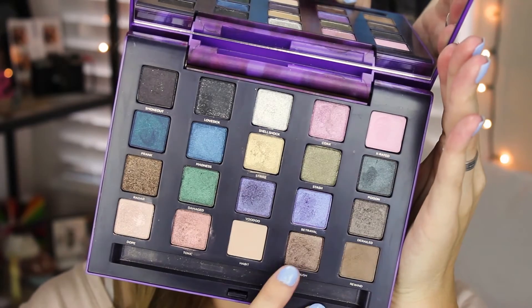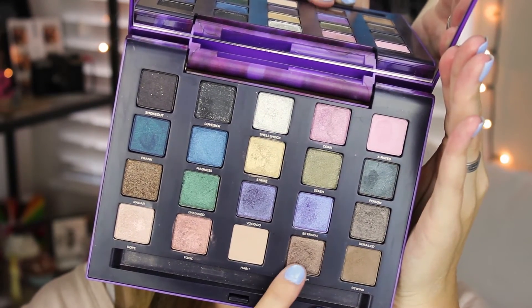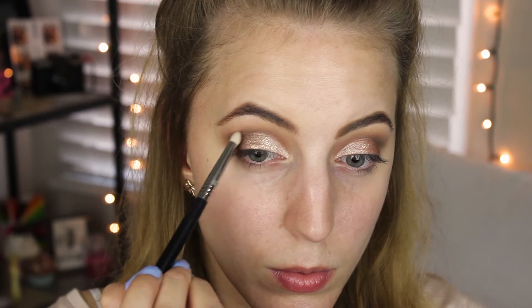Taking the shade Ambush from my Vice 2 palette, I'm going to apply that shade with my Sigma pencil E30 brush and deepen up the outer V area a little bit, and just a smidge in the crease.